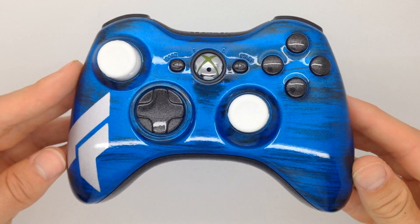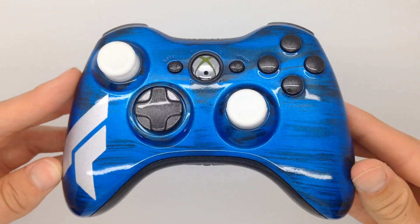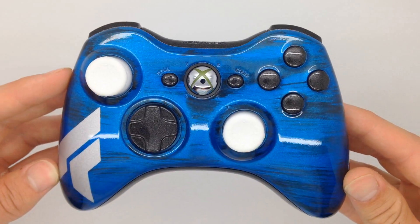Here at Acidic Gaming we like to emphasize the minor details in order to make a controller stand out, and that's just what makes them different.